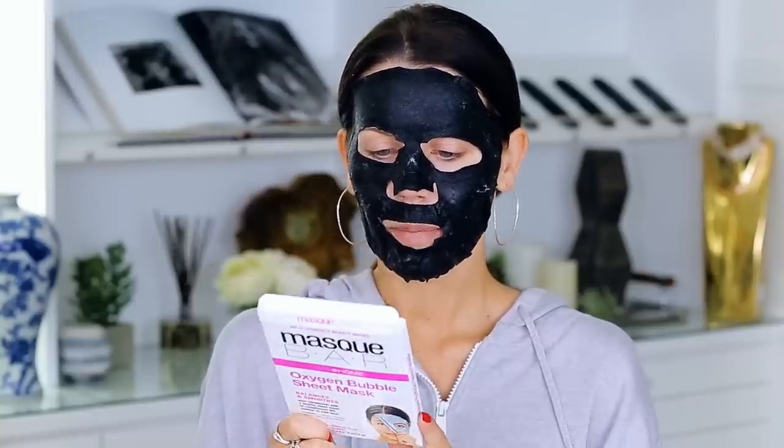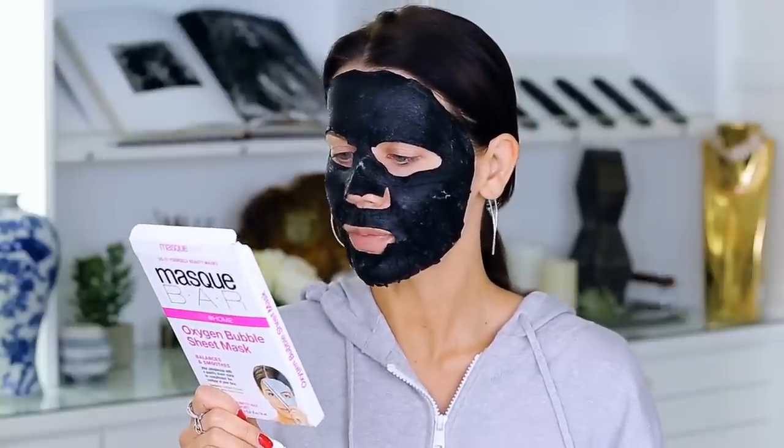I wanted this to be like a science experiment: apply mask onto dried face, check; await 15 minutes and watch as bubbles form. Let's set a timer. I dropped my phone last night - rest in peace, screen.